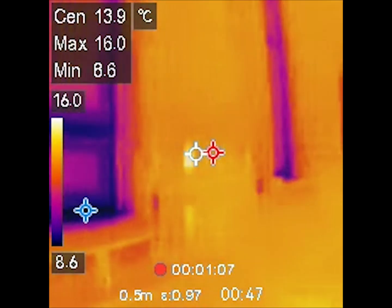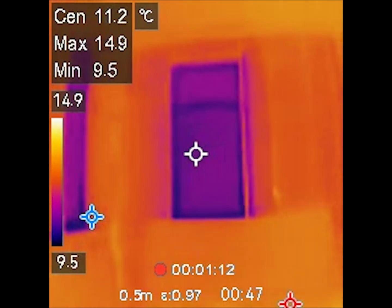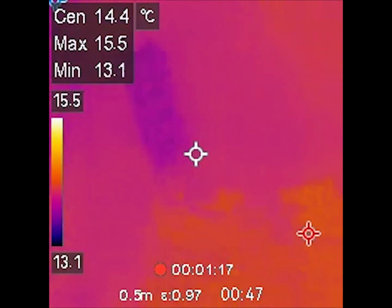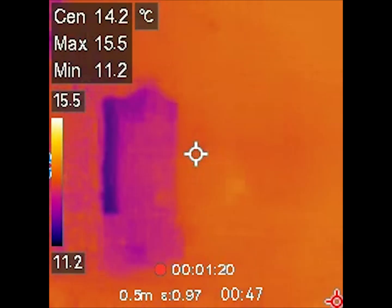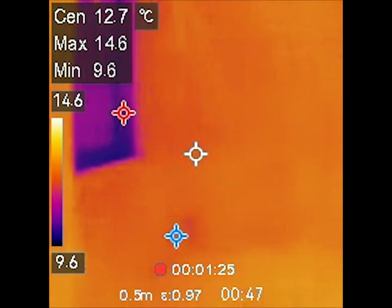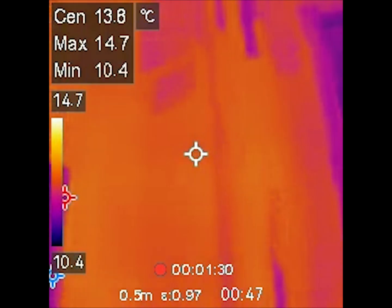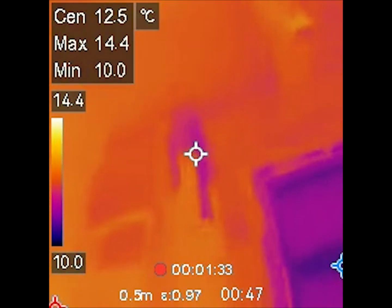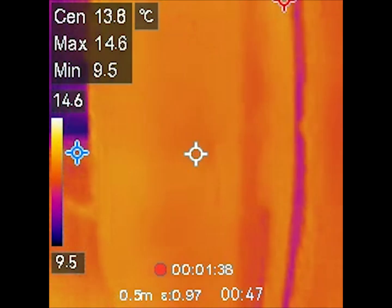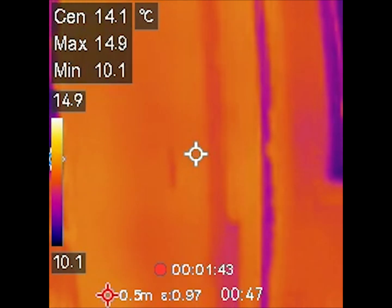I really hope we can get these water ingress issues down. There's almost no point in fixing the building if we can't get the water to stop coming in. But I don't see any right now. It was raining quite a lot last night, so I wonder if the work we've done has helped.